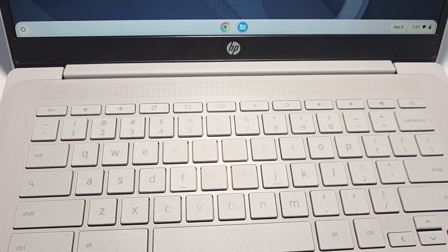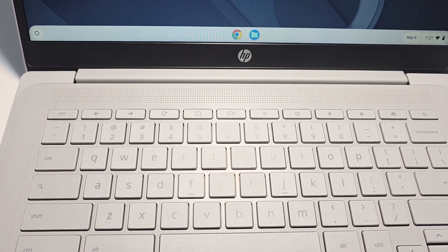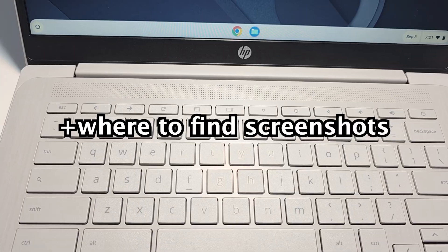Hey guys, I'm going to show you 3 ways you can screenshot on your Chromebook. I'm also going to show you where you can find the screenshots.